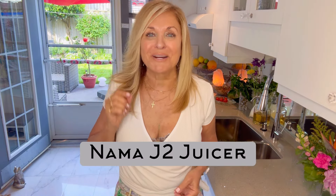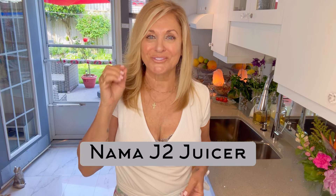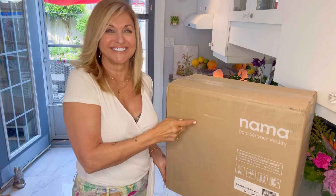I'm super excited to bring this video to you today because I just got my Nama J2 juicer. I'm going to unbox it right in front of you, so we're going to do this together. I'm going to assemble it, create a green drink, clean it, and give you my review of the Nama J2 juicer.